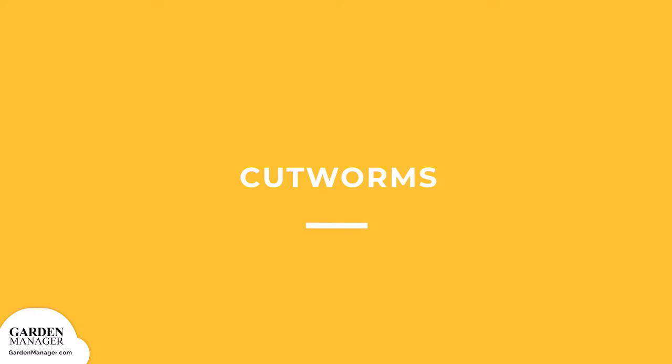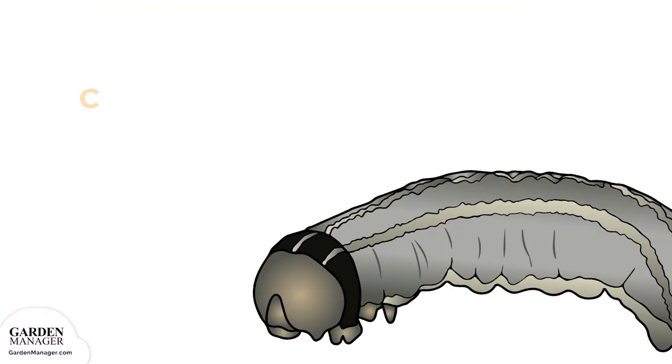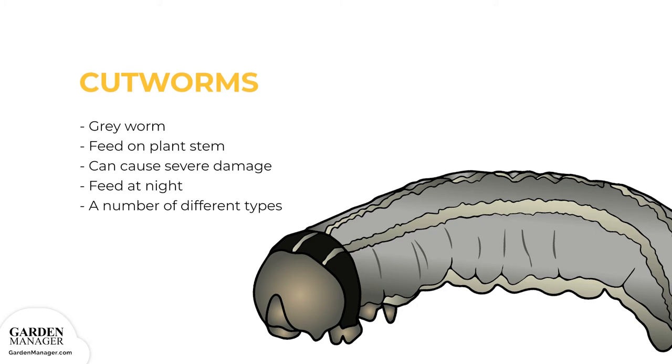Cutworms. These are gray worms that curl their bodies around the stem of a plant and feed on it, which causes the plant to be cut off just above the soil surface. When their numbers are high, they can cause severe damage by causing plants to wilt and die. Cutworms feed at night and hide in plant debris during the day, preying more on nutrient plants, seedlings, or young plants since their stems are more tender.